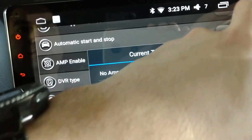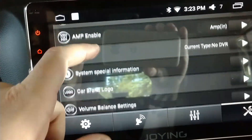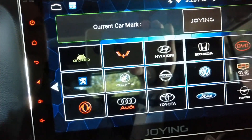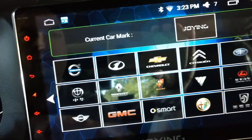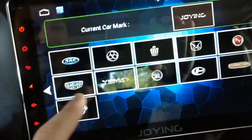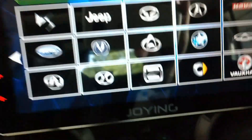I have an internal amp. DVR type is if Joying sells that camera that can work as a car DVR. System information — I don't know what that does so I'm not going to mess with it. Car brand logo is what shows when you reboot the device — you can change it to anything. Right now it says Joying; I'll change it to Jeep so you can see what it looks like when I reboot. There are lots of car options here — some of the English is broken in spots.